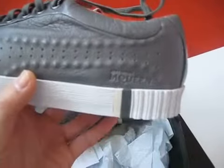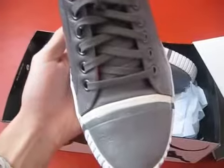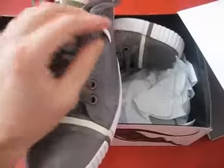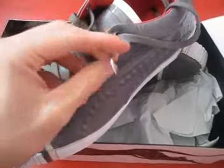It has grey laces and a white and grey stripe. It's made in leather. And if you put the two stripes here, you gotta put it here and here too — you know, it has to match. It also has a crazy Puma tooth right here — bling bling, you know what I'm saying.